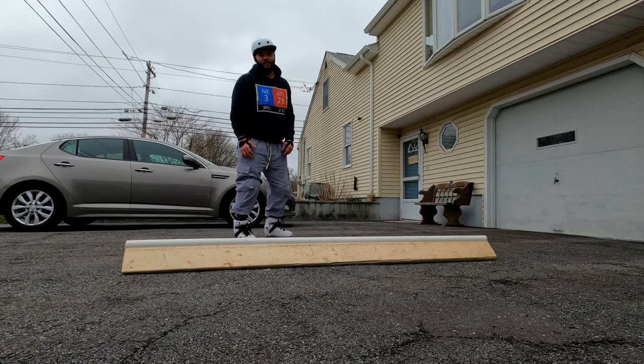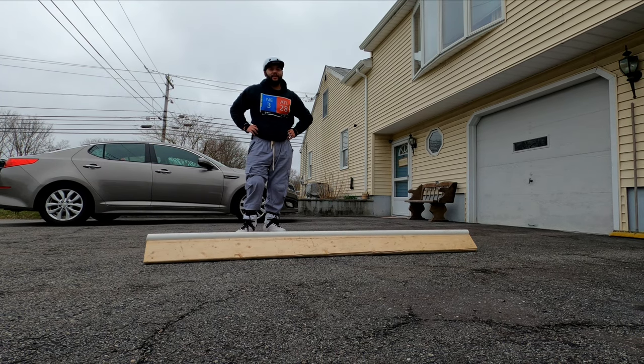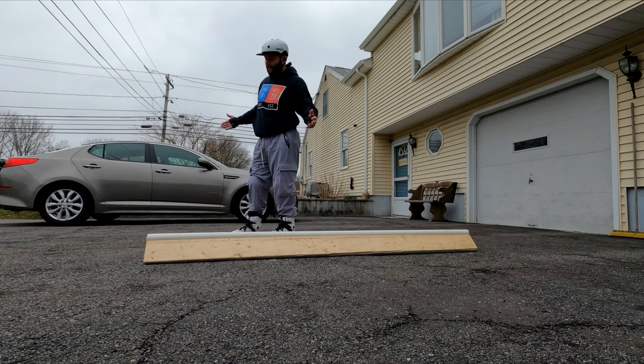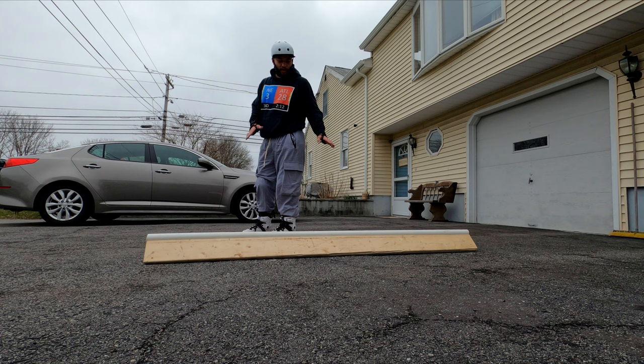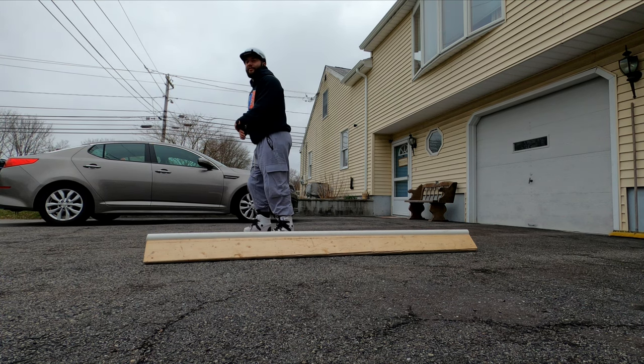I'm struggling to really torque my foot over because my foot hurts so much — this is not good. I think I really need the extra cushion from the stock liner. Good thing this is one of the few carbon boots out there with a removable liner. We're gonna get one more nice long mizu and then I'm gonna do a few soul grinds, and the rain's coming down so we're gonna have to get out of here.